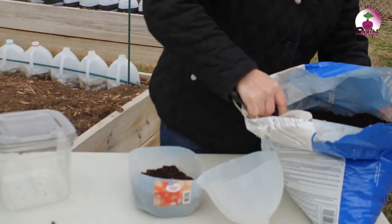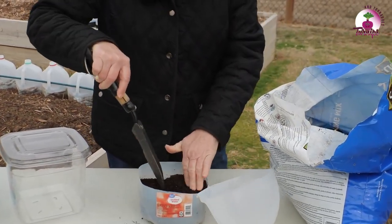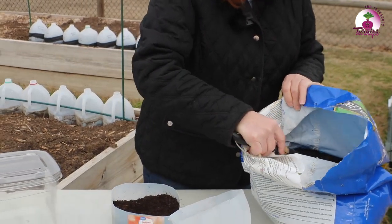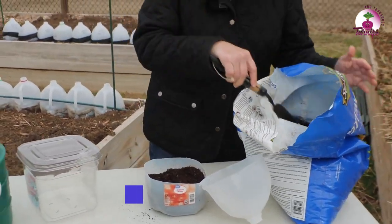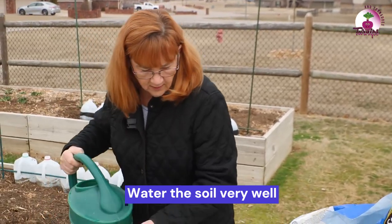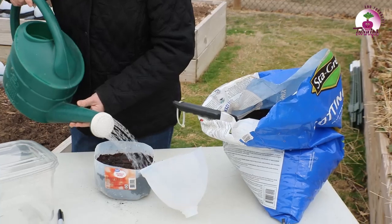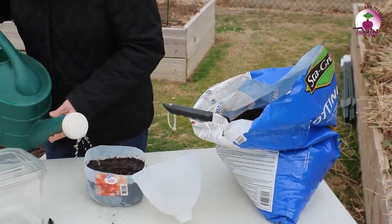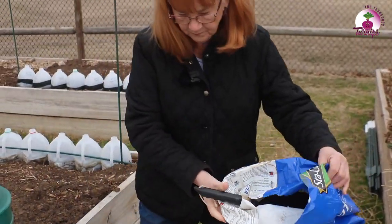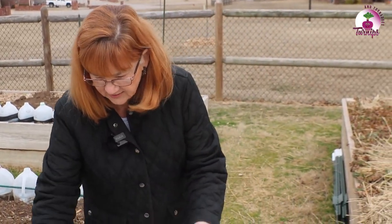A little more soil, and after I get this filled up to the depth I want — that looks pretty good — then I'm going to thoroughly soak this potting soil. I'll probably have some runoff here. That's a good way to know you did it well. Here comes water out of the sides — that's a good sign.